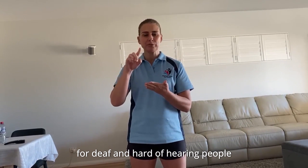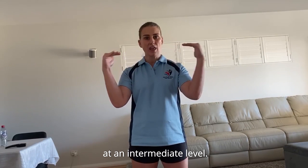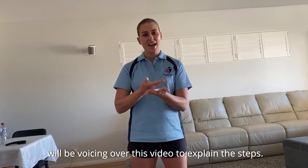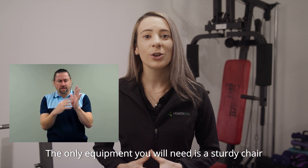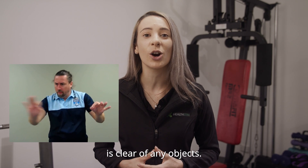Thank you for joining us. Welcome to our Intermediate program. This will go for approximately 20 minutes. The only equipment you'll need is a sturdy chair and ensure the space around you is clear of any objects.